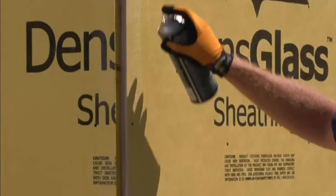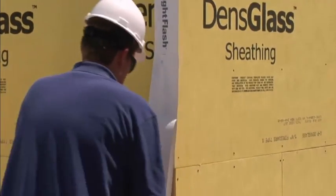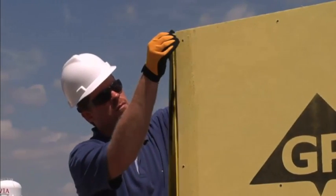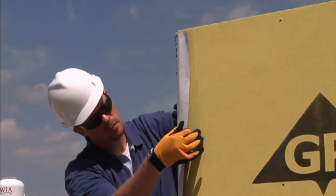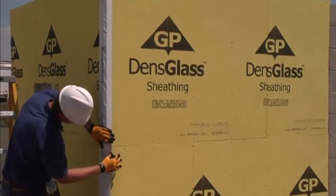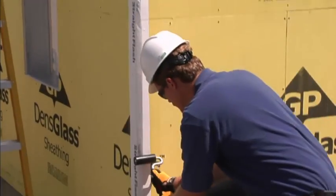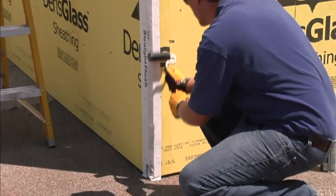When pre-treating any kind of sheathing, treat the inside and outside corners. This can be done with Tyvek Fluid Applied Flashing and Joint Compound or a DuPont self-adhered flashing such as DuPont Straight Flash. Then adhere the Straight Flash down one side and roll over to the face of the other side of the wall, and use a J-roller to make sure it is fully adhered to the wall.